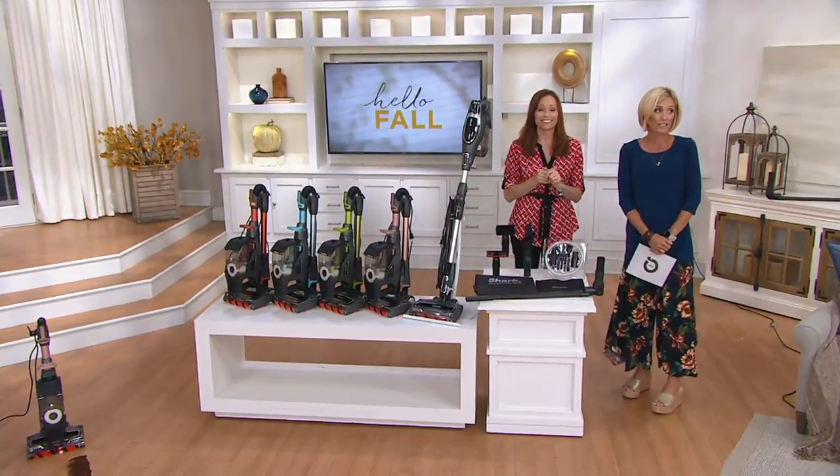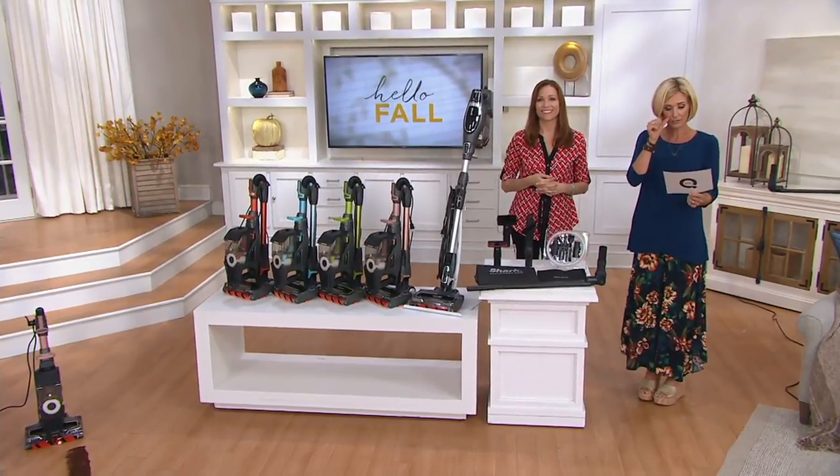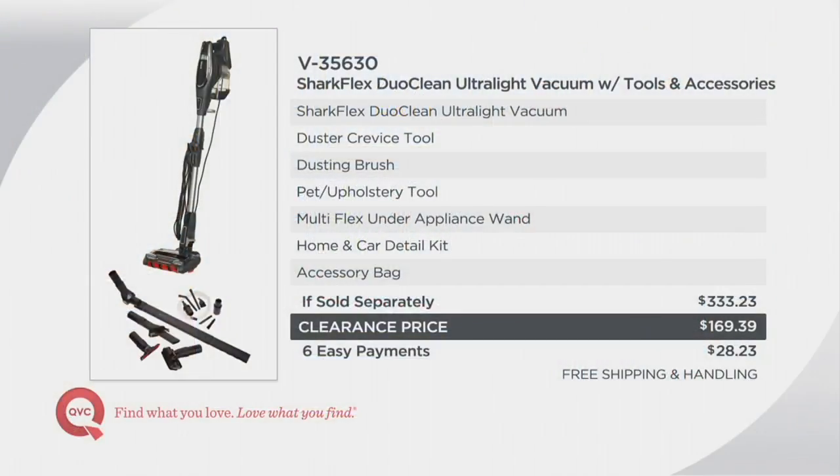Arguably the best value we've ever had on a Duo Clean. This value is remarkable. You're getting this for about 30% off the QVC price, but look at really how much you're saving over retail. It's a $333 vacuum — that's because this is the latest technology in all vacuums, not just Shark, in all vacuums. So $333, and this is about half price at $169.39. Use your major credit card and you get six easy payments of $28.23, free shipping and handling. Once it's gone, it's gone — it's a clearance price. They're not going to be making this one anymore; Shark will continue Duo Cleans, but not this one.